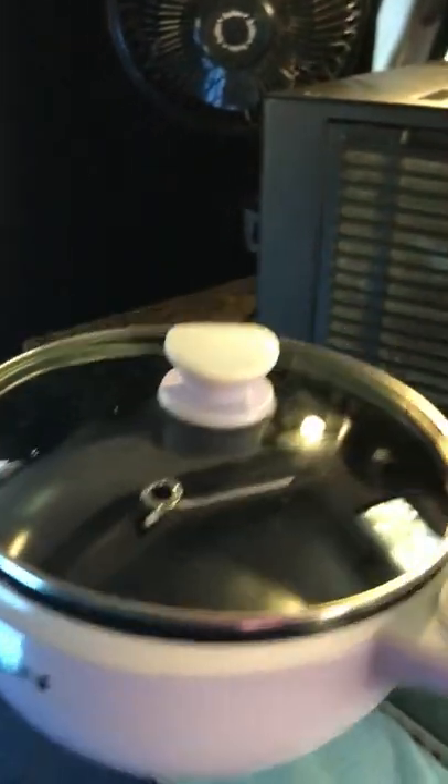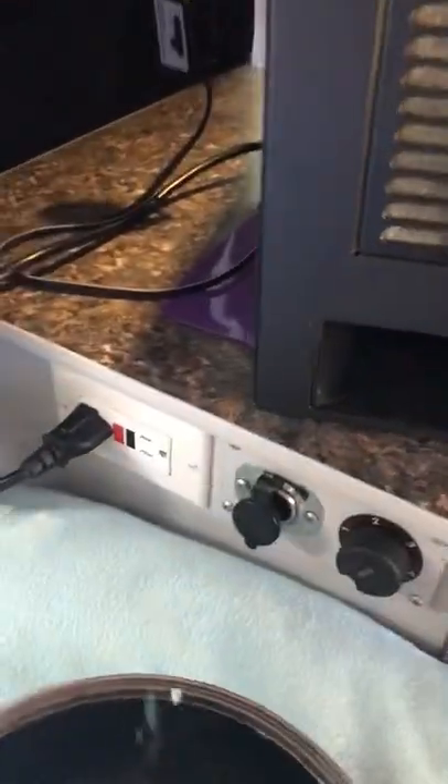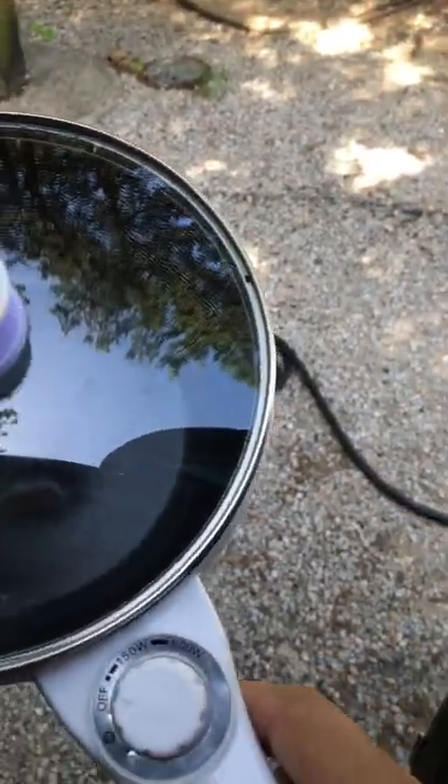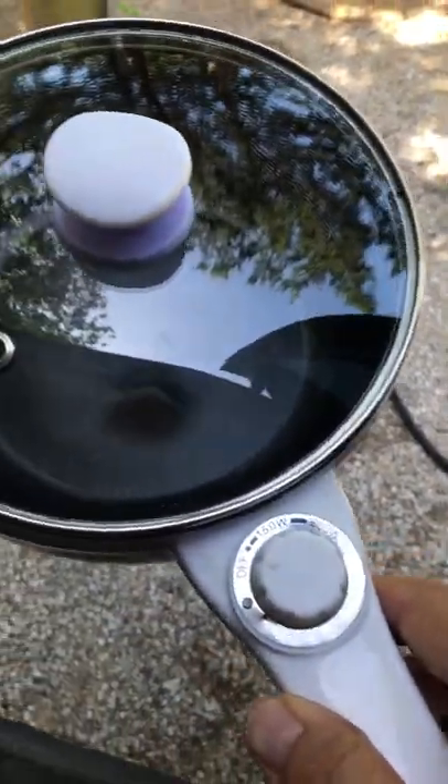I use this Dezen pot — when I fold the bed up I plug it in here and cook on top of the counter. I have some great eggs with it. It has a 150 watt and 600 watt setting, so it doesn't use all that much watts, but the camper is ready for a thousand or more watts.